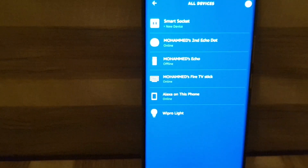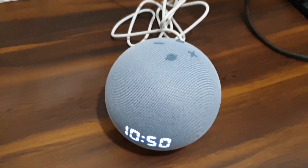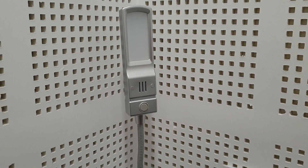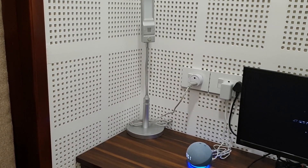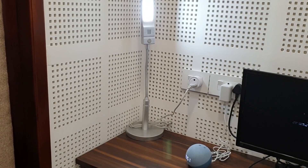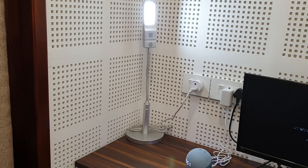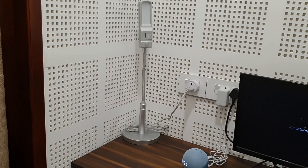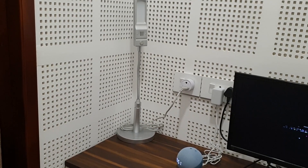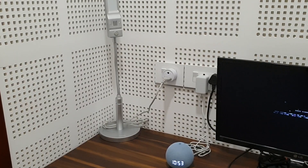Such as the Amazon Echo Dot. I have connected a table lamp onto this smart socket — using the Echo device, when I control the smart socket I can use this table lamp as a smart lamp. Alexa, turn on the smart socket. Okay — now the smart socket turned on and you can see that the table lamp lit up. Alexa, turn off the smart socket. Okay — now the smart socket turned off and the table lamp turned off. Hence by using this smart socket, I can use the table lamp as a smart lamp, made possible by using the Amazon Alexa Echo device.